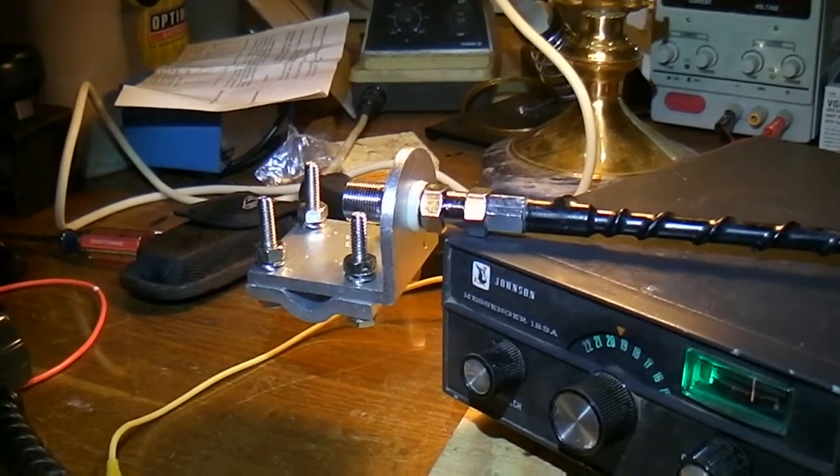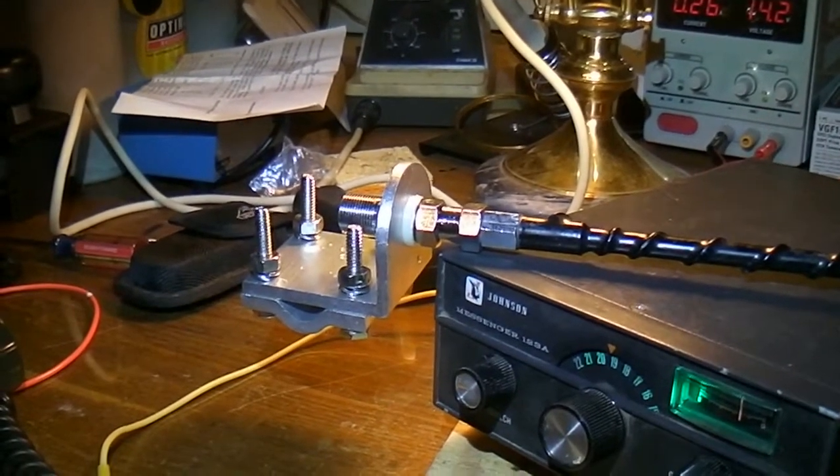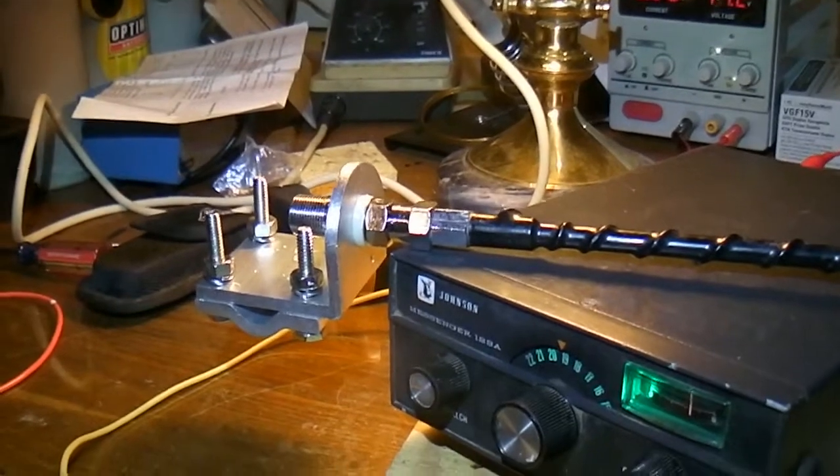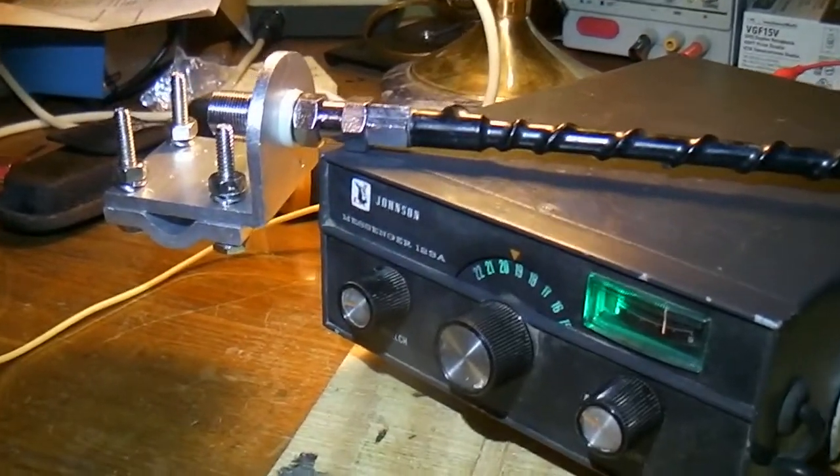Alright, well that was my purchase off of eBay — that little bracket for $4.95 — and then a dollar fire stick antenna. Thanks for watching.